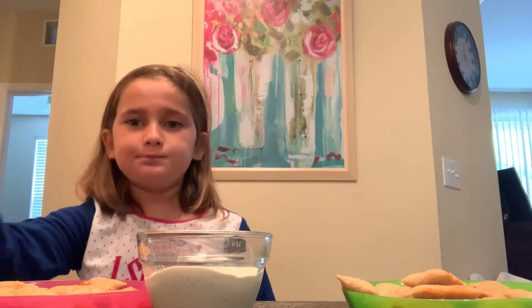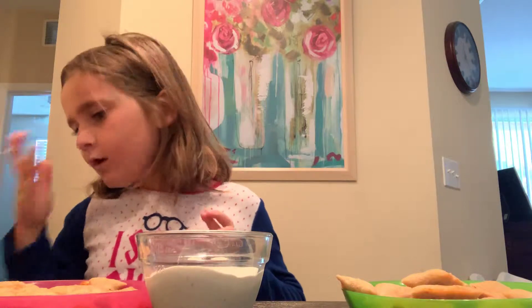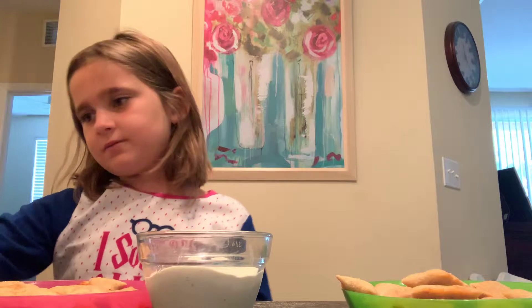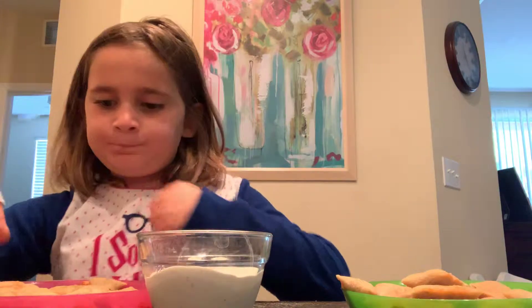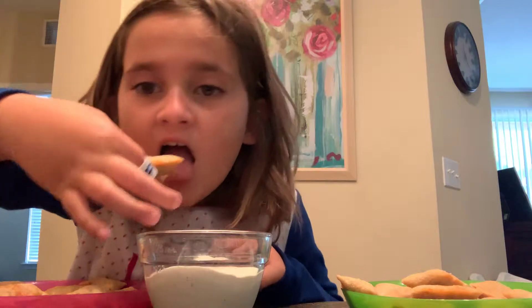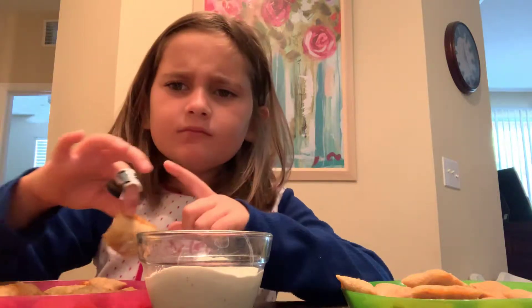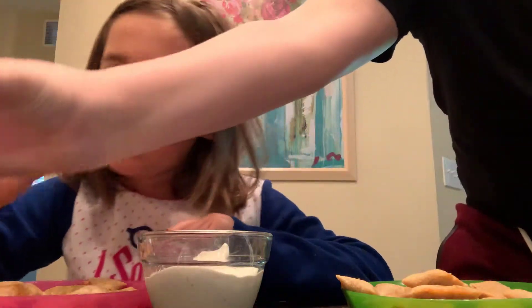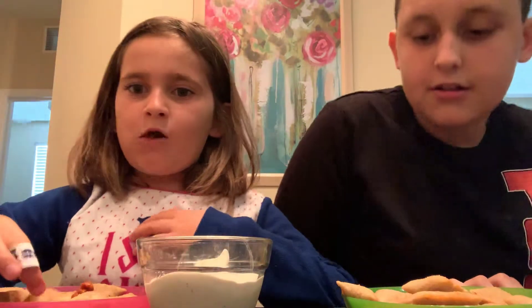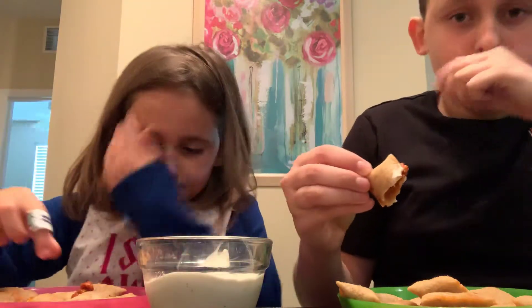These homemade cheese balls are 100 calories. I have a bandage on because I have a cut, so I'm covering that up. I got us our water — how is it so far? Good. Get some ranch!